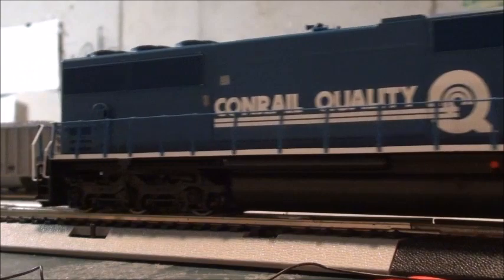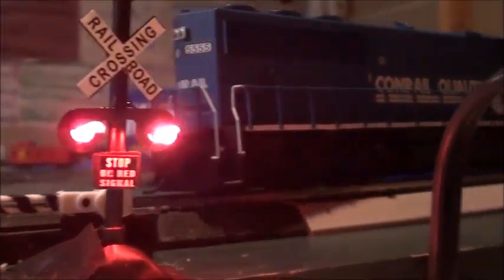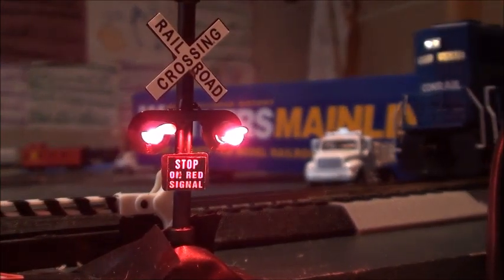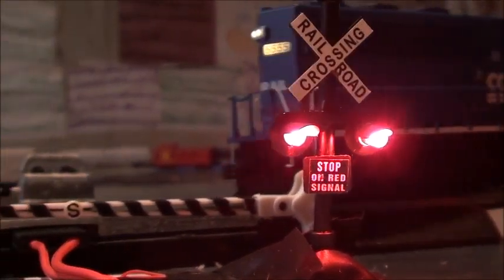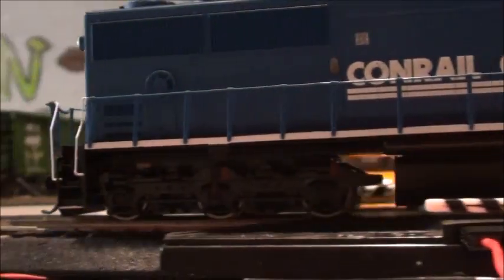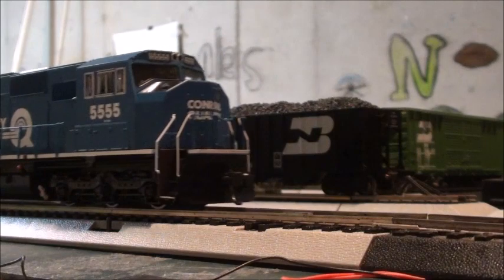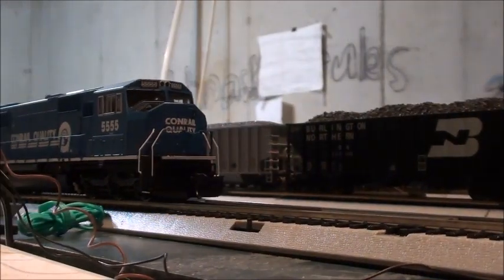It runs really nice! It has lit-up number boards when you run it. It's got a pretty quiet motor too — pretty nice overall.